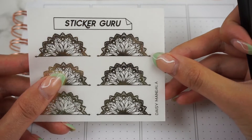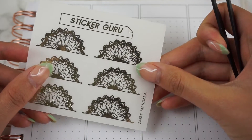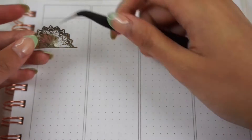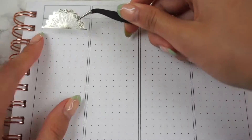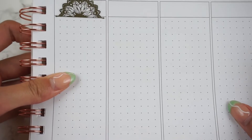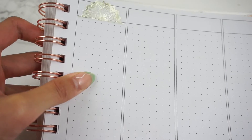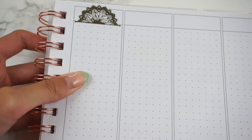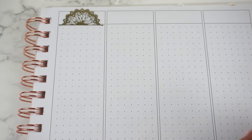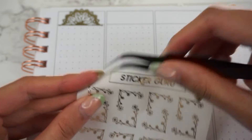Starting with the first one — let me zoom in a little bit. The first design is the Daisy Mandala. I have my tweezers here; I definitely need them. This is what the Daisy Mandala looks like. I placed that a bit crooked, but I just wanted to do the swatches so you guys can see the sizing of all these stickers — I feel like that's really useful to know.